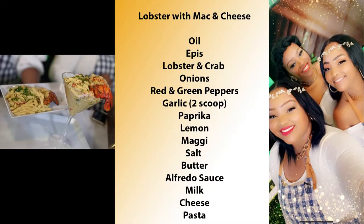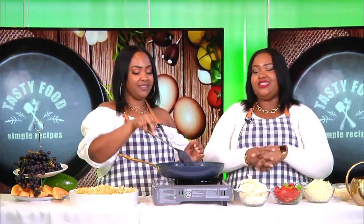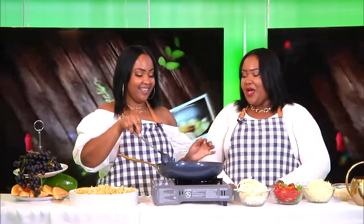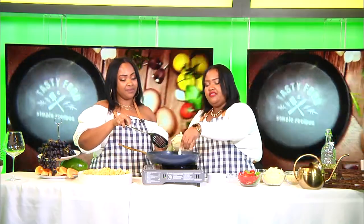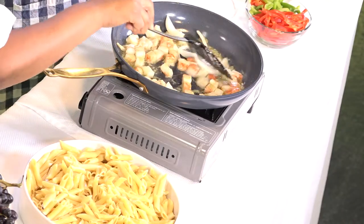Don't forget to follow our page on IG — Eat with the Twins, with a Z. Okay guys, and you're going to have the onions. Of course. So now we're going to pour some onions. It doesn't have to be cut so big.